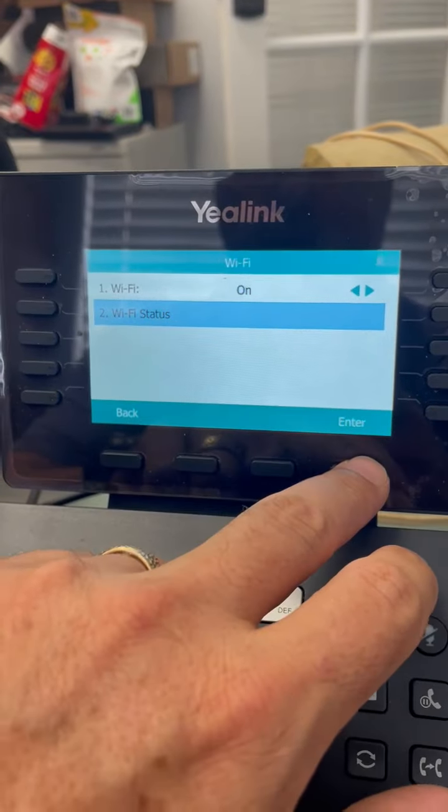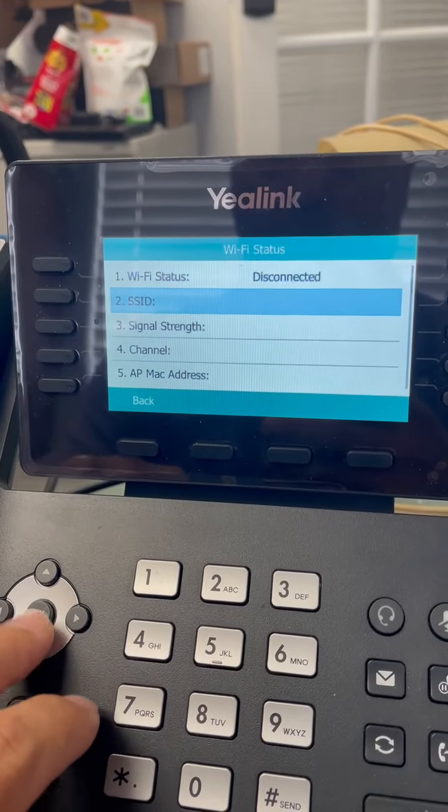And Wi-Fi status — you can come here and hit enter. We need to configure it, obviously. Go down to an SSID.